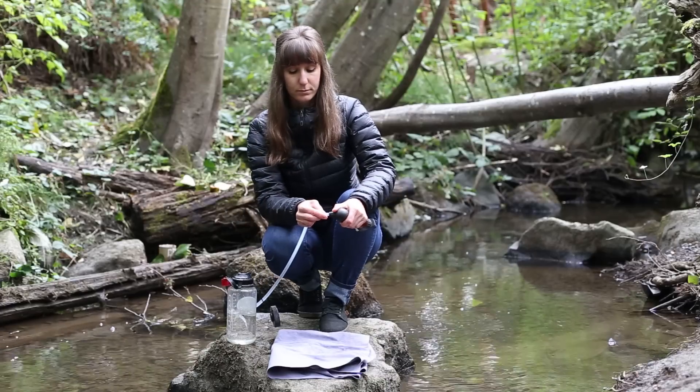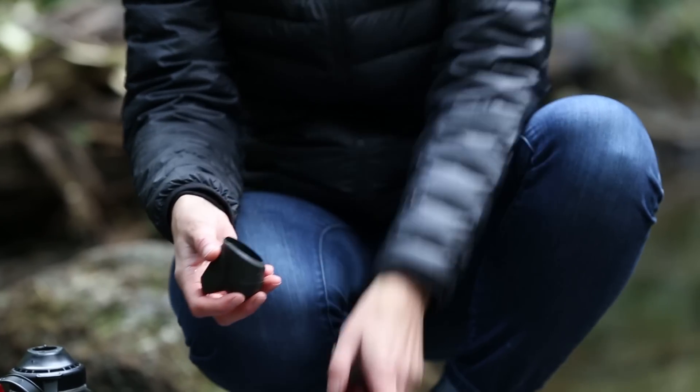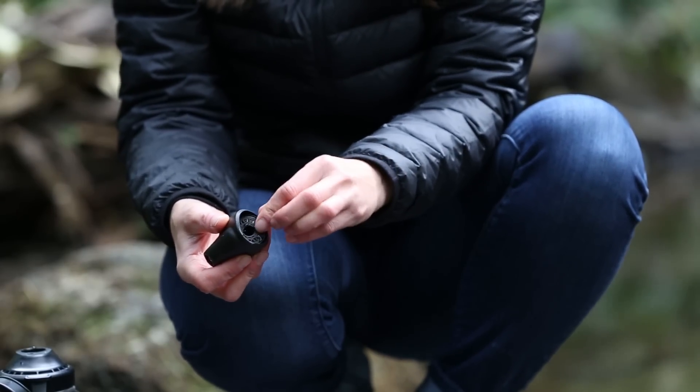Remove the inlet hose and unscrew the pump inlet from the pump cylinder. Make sure not to pump any air through the filter at this time. Reverse the large check valve and reinstall it inside the pump inlet.